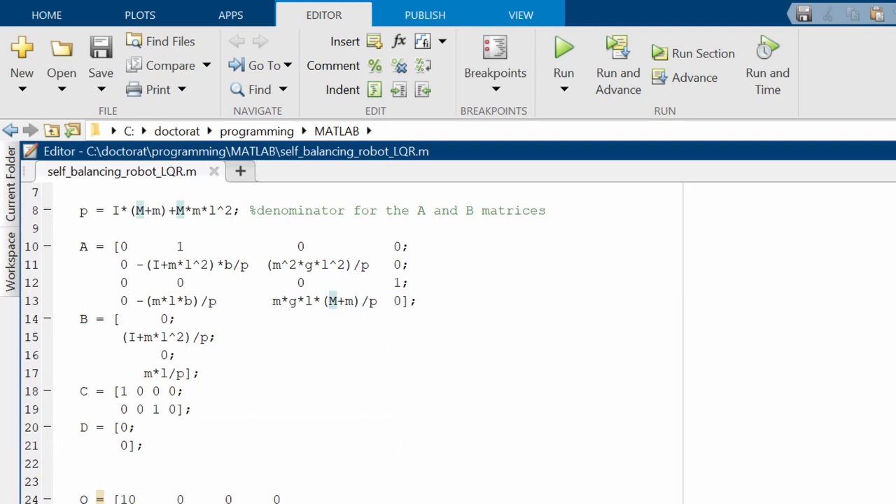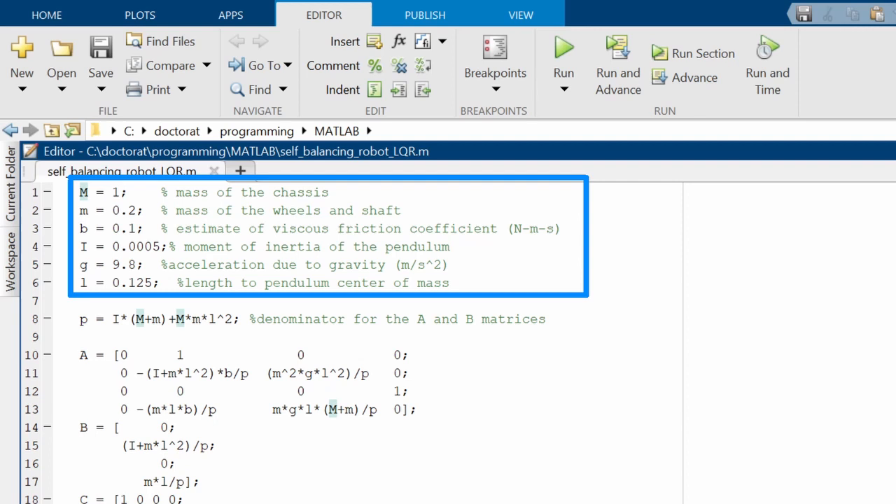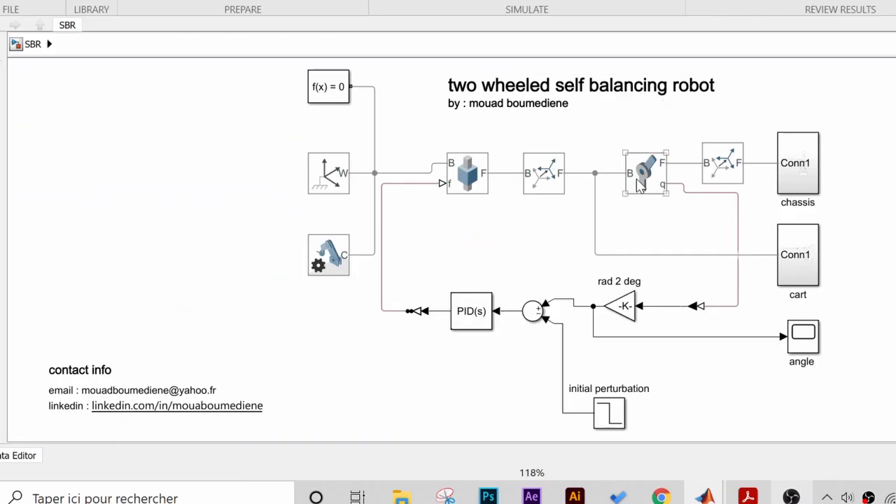Now, here's the most important step in this implementation, and you need to do this correctly. The parameters need to be extracted from your robot — don't just put random values, or else this is not going to work as it's supposed to. So I'm going to head now to my Simulink model and extract the parameters.